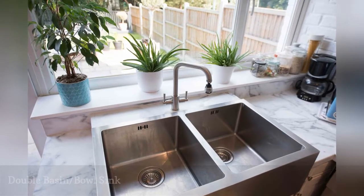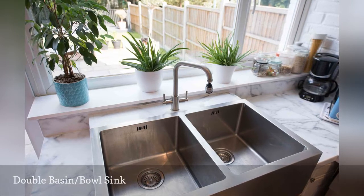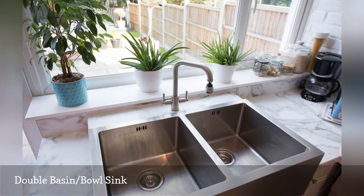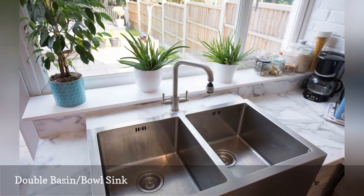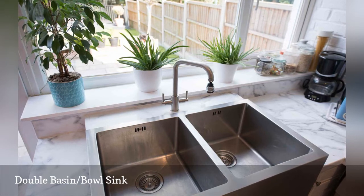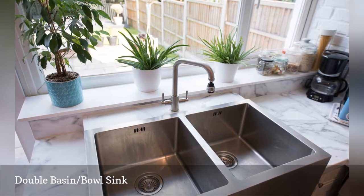The most popular type of kitchen sink arrangement, dual basins allow for washing on one side and rinsing or drying on the other side. Truly multipurpose and highly flexible, double basin sinks have all sink operations covered: washing, rinsing, and draining. It is hard to go wrong with a good double basin sink.